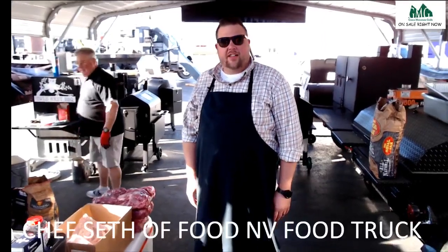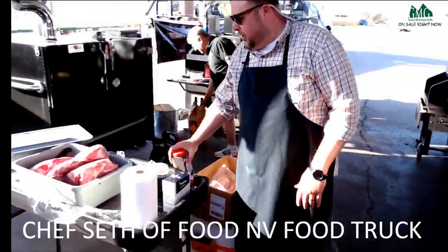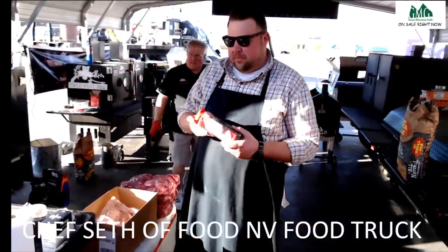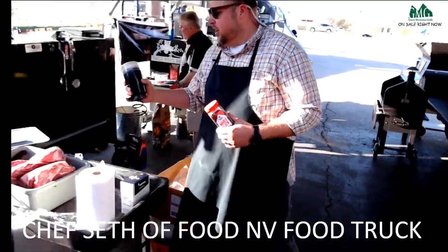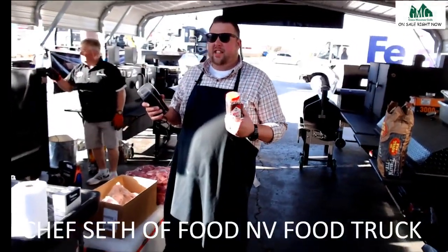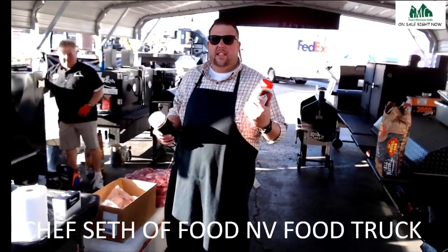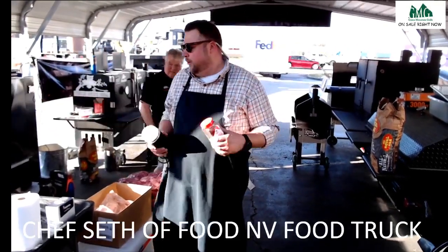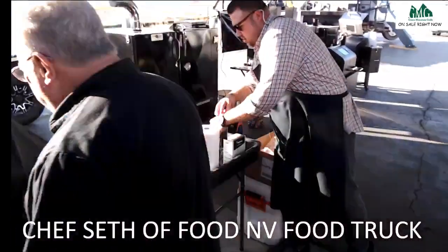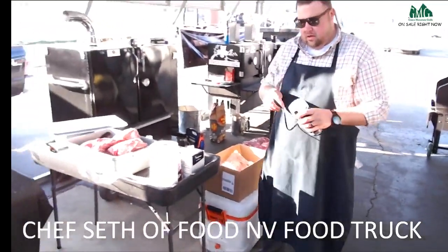I'm gonna tell you a couple of secrets I like to do. One of the things I like to do is fresh ground pepper. These are peppercorns and I've got a little spice grinder. When you grind it fresh it makes a big difference — you can really tell the difference in the smell and the texture. I like to use a little bit bigger peppercorns.